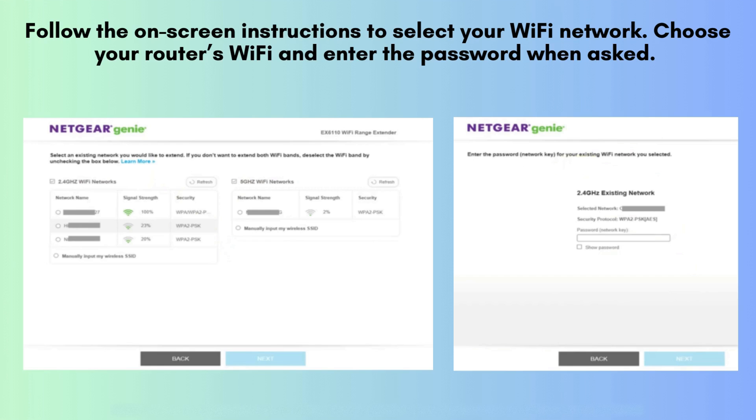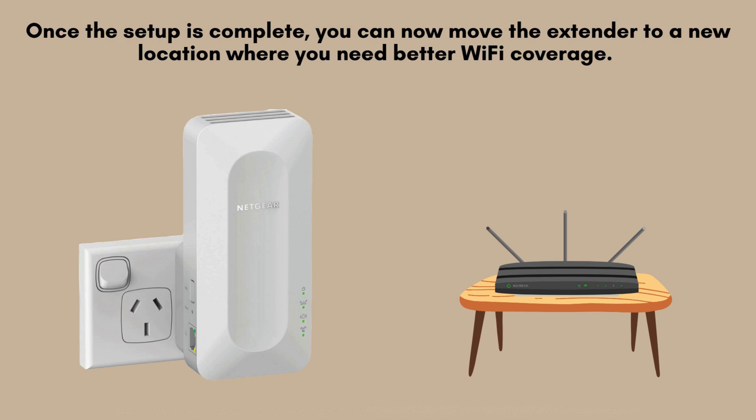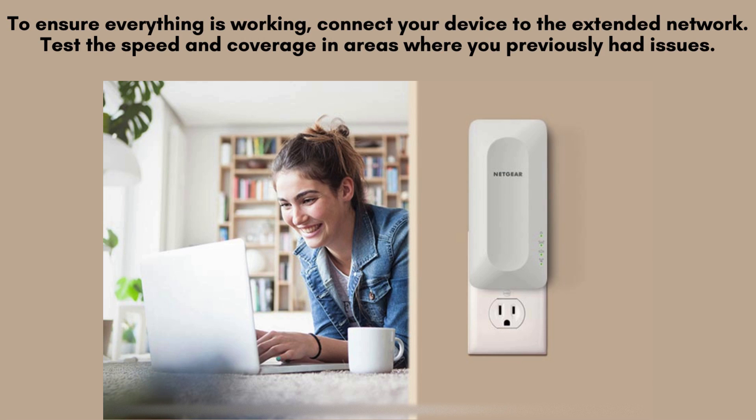The extender will now connect to your router. Once the setup is complete, you can move the extender to a new location where you need better Wi-Fi coverage. Make sure it's still within range of your router's signal. Plug it in and wait for the LEDs to show a strong connection. Then connect your device to the extended network, which will have the same name as your original Wi-Fi but with _EXT added at the end. Test the speed and coverage in areas where you previously had issues.